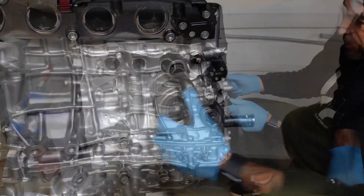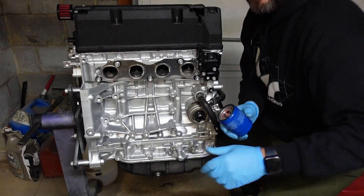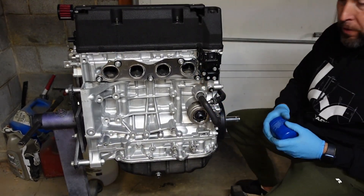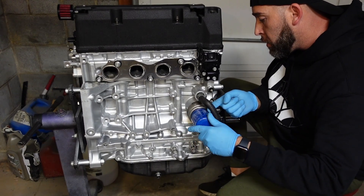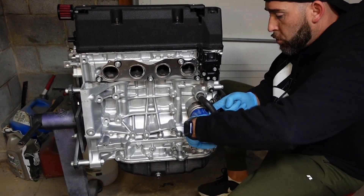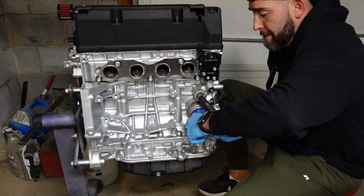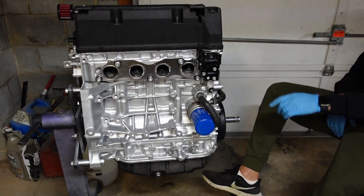That's how she goes guys. Oil cooler's on — I'm gonna slap on the oil filter and that's it. Just gotta move the hose a little bit to the side to be able to screw it in, and voila — just like that we got an oil cooler onto a K24.